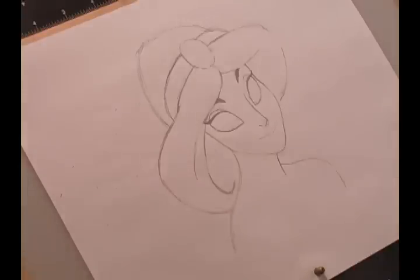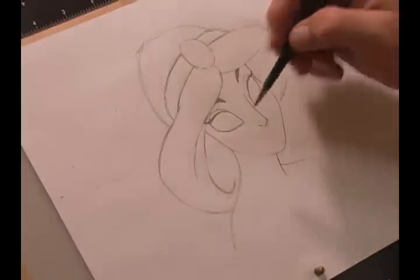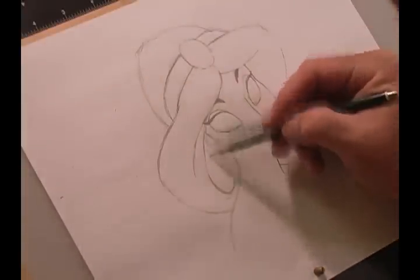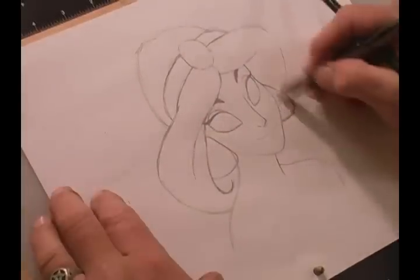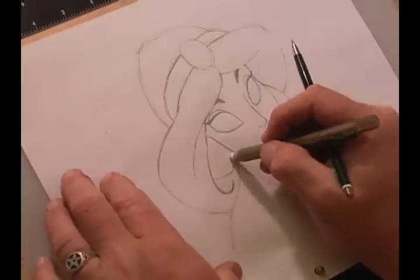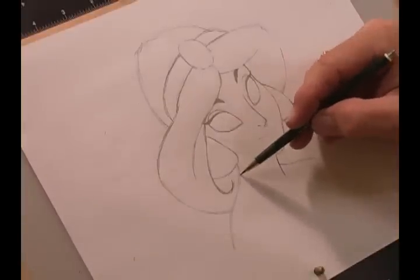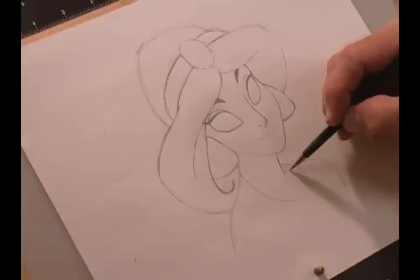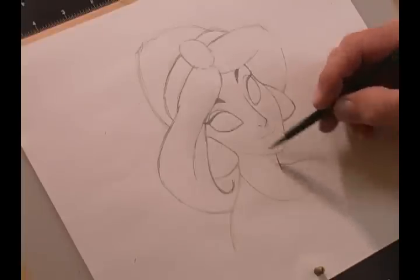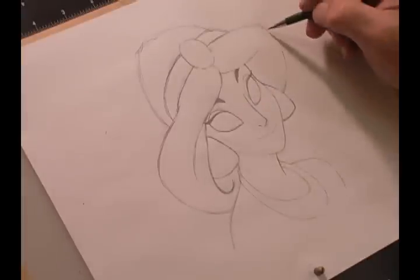Now we need to add her earrings — she has these really cool-looking earrings. Jasmine also wears a necklace, so we're going to draw that in coming down like a horseshoe and then back up to right under her shoulder line, bulging out a little bit on this side.